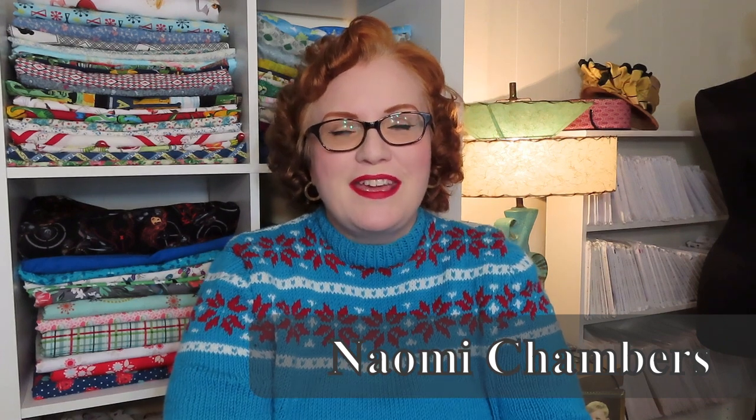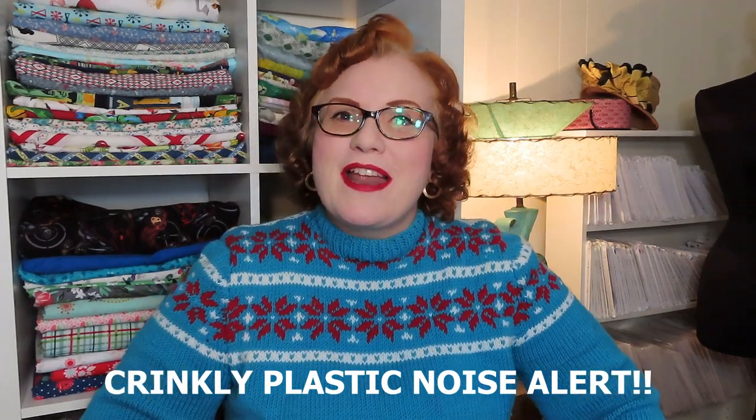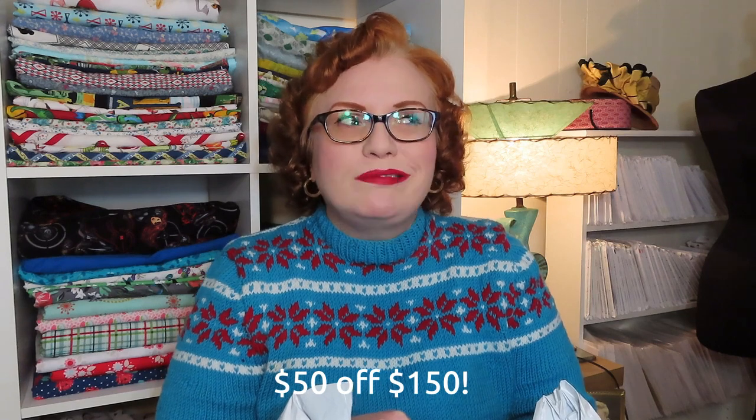Hello everyone and welcome to Thalia's Vintage and Handmade. If this is your first time here, I'm so glad you chose to join me. Today we're going to do something fun — an unboxing video, or technically an unbagging video. I have a parcel that came last week from Fashion Fabrics Club. I haven't bought a ton from them in the past, but recently they've had such good sales and the quality is great for the price. They had a big sale with a coupon for an extra $50 off when you spend $100 plus free shipping.